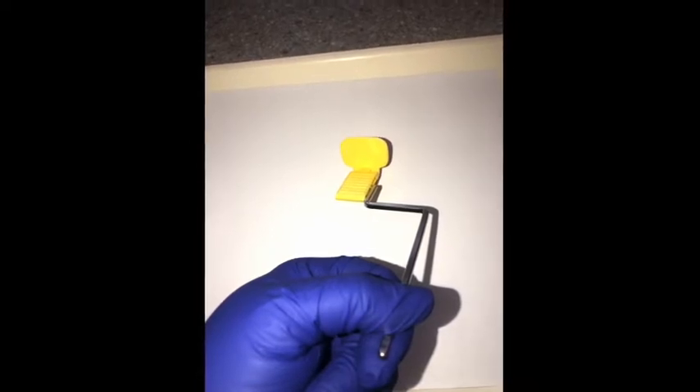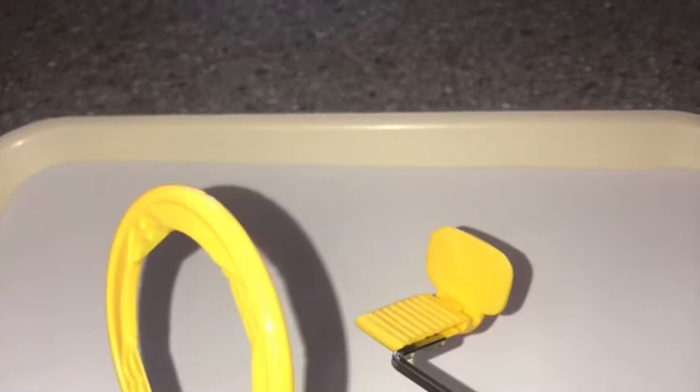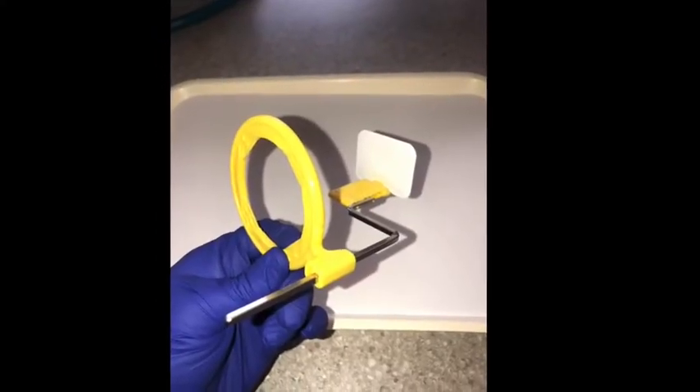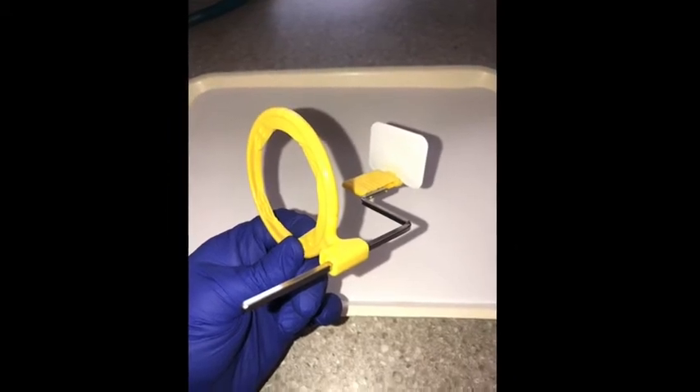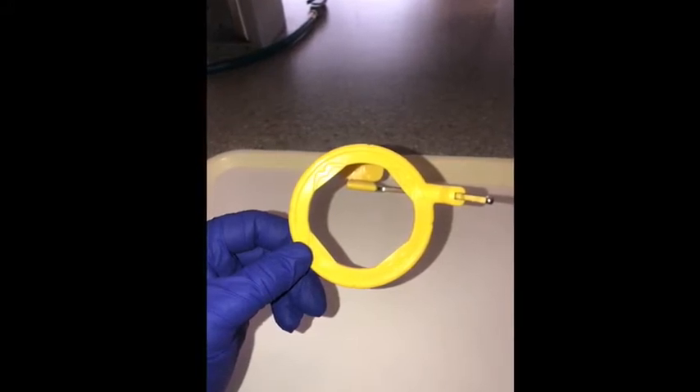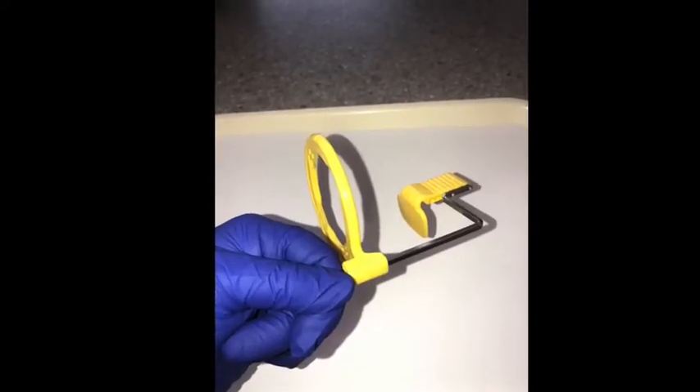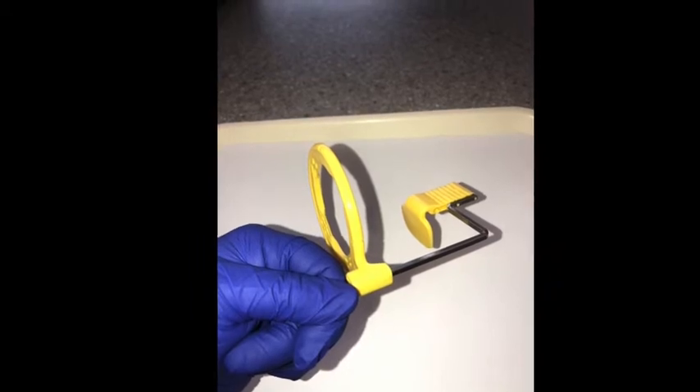This is the bar with the bite block assembled. When you have the ring assembled correctly, you should be able to look through the ring and see the bite block centered. If it's not centered, you may have the ring backwards. This is the periapical XCP for posterior with the film — this would be incorrect. Notice how the bite block is not centered in the ring. Here is the bite block flipped around and reversed, so that is incorrect as well.